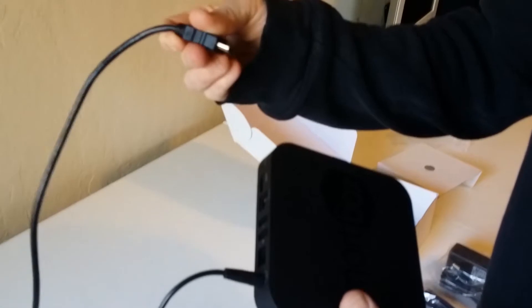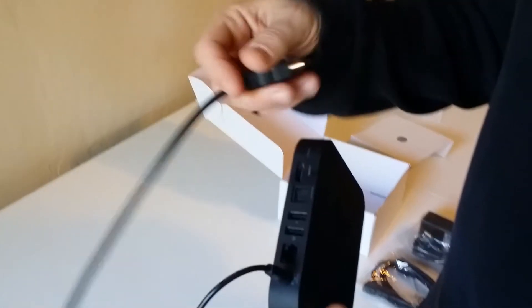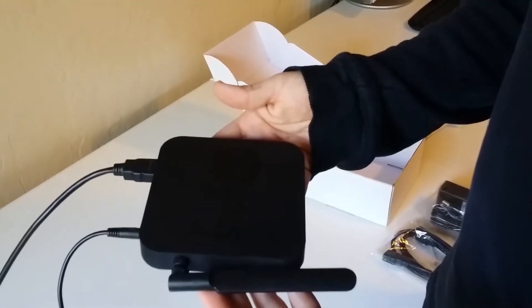And then finally, the HDMI cable — one end into your TV, the other end into where it says HDMI. Plug that in and the box will automatically turn on and you're ready to go.